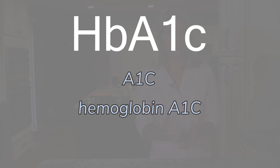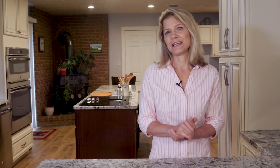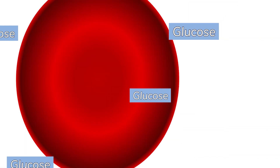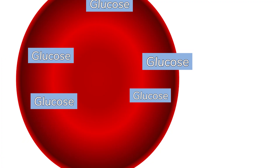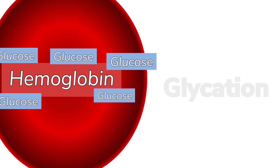HbA1c goes by different names, so you might hear it referred to as simply the A1c test, the hemoglobin A1c test, or the glycated hemoglobin test. And while this last name is the most complex, it does the best job of explaining what the test measures, which is the amount of sugar or glucose that is sticking to a specific protein in your red blood cells called hemoglobin. The process of glucose binding to hemoglobin is called glycation, hence the name, the glycated hemoglobin test.